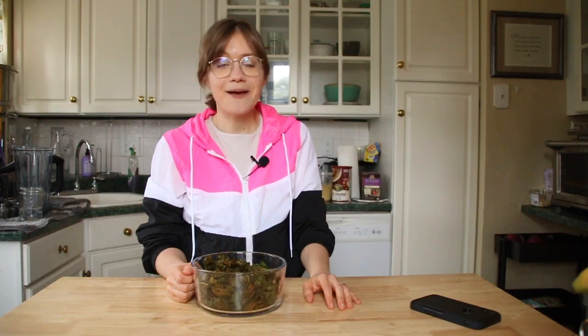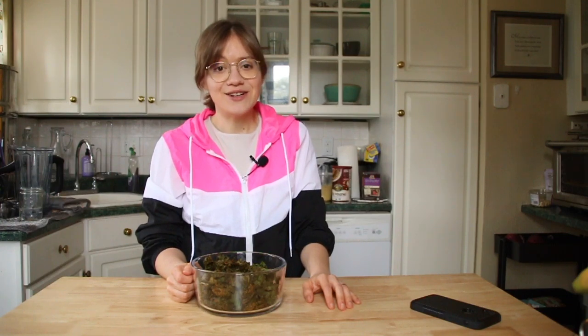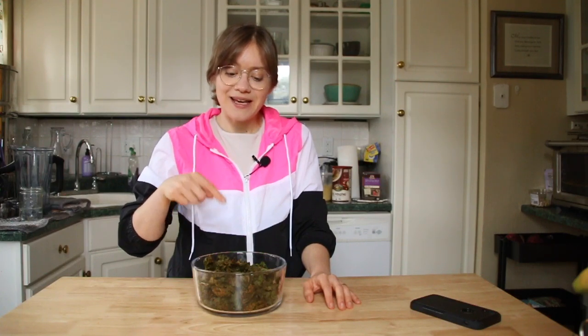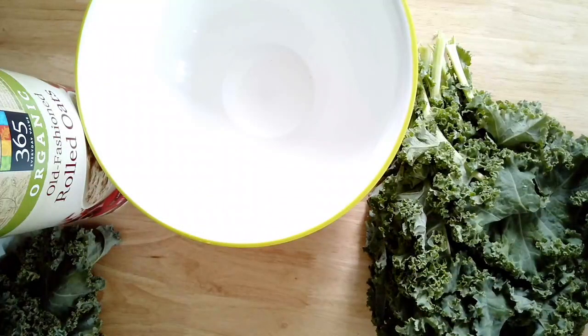Hey guys, it's Britt and welcome back to my channel. Today we are making nacho cheese kale chips. This is packed full of flavor and seriously my favorite way to eat kale. They store great, they travel well, and it's pretty easy to make. All the measurements are in the description box below and also on our website. Stay tuned to the end — this is just such a hit in our house and I know it's gonna be in yours as well.